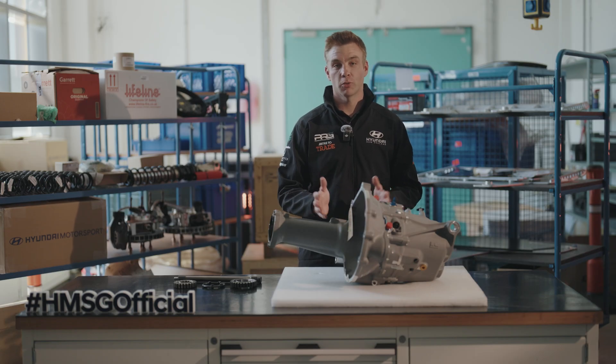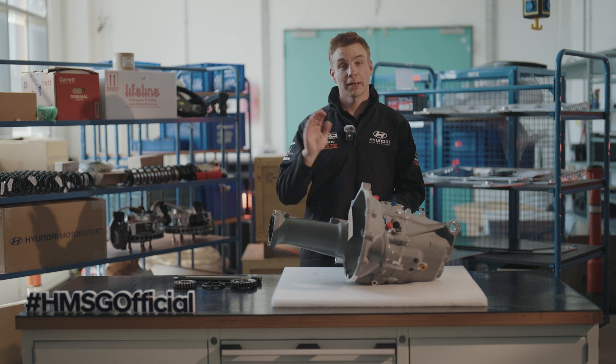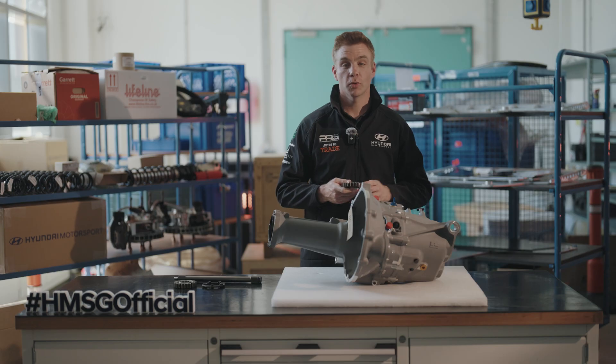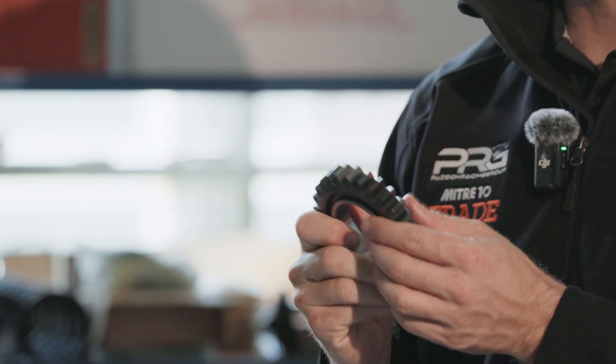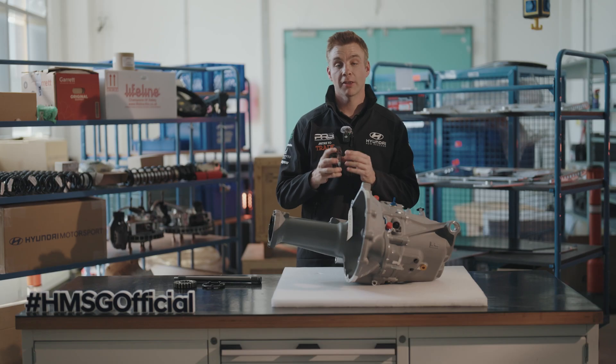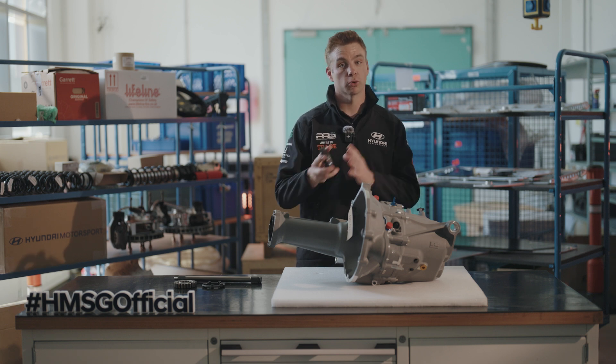In contrast, a shorter gear ratio will give you better power and better acceleration but a lesser top speed. So it comes down to the type of rally and even the surface you're competing on, whether you need a long or a short ratio. The difference between ratios is not only the size of the gear but also the amount of teeth it has, and basically we have a full kit of gears that differentiates between a long or short ratio that we change as a kit set.